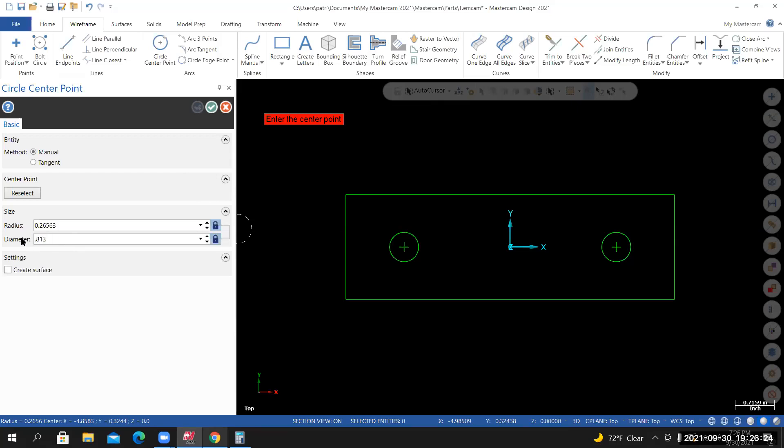Now type in 0.813 in the diameter field — that's actually 13/16ths, so 0.8125, but either version works since it's a clearance hole for a counterbore. Hit Enter, move into the graphics area, lock onto the center of each existing circle, and left click for each. Once both counterbore circles are created, select OK. We're done with the circle tool.